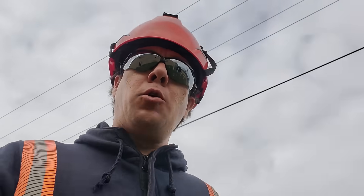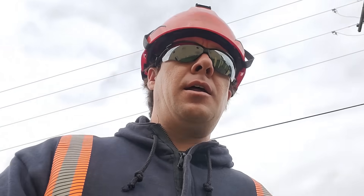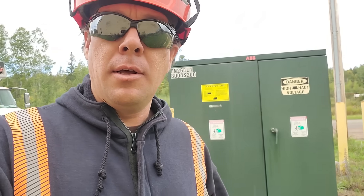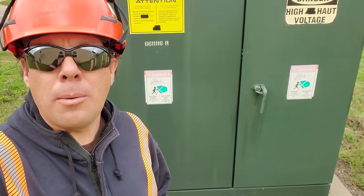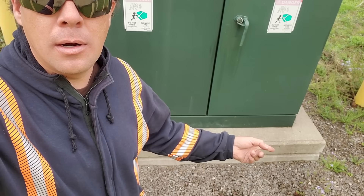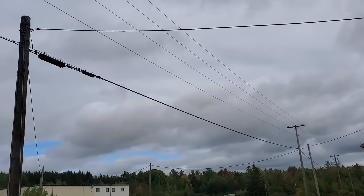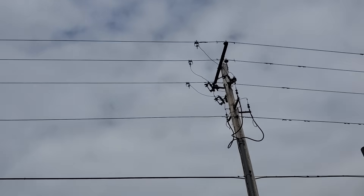What is up guys, you're watching Bob's Decline. For those of you that are new to the channel, my name is Aaron and I've been a lineman on the east coast of Canada for almost 19 years. Today we're going to be taking a quick look at this thing behind me — a pad mount transformer. It's called a pad mount transformer because it's mounted on a pad instead of on a pole.